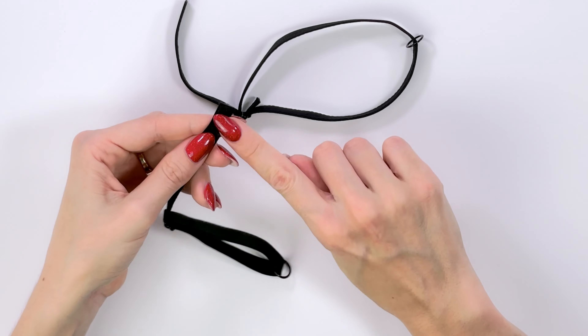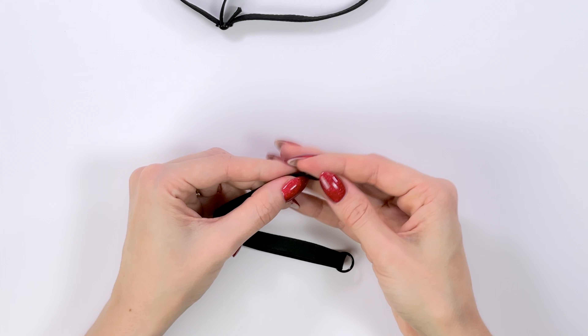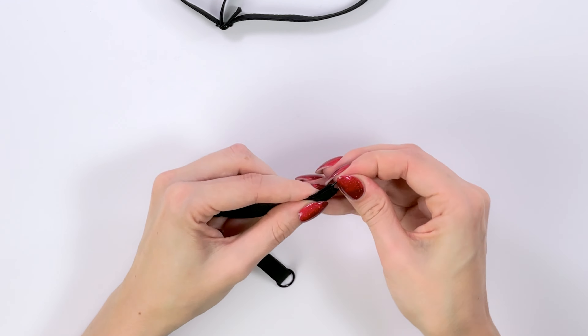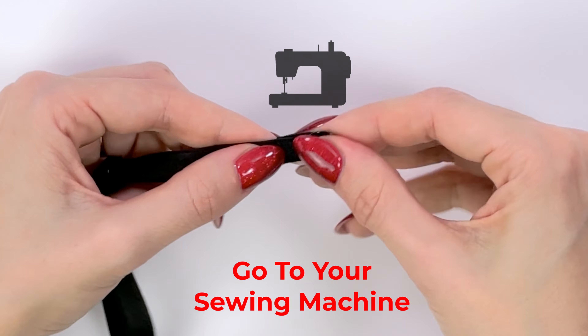When you are done, grab the ring and put the strap inside, like you see me doing here. Then go to your sewing machine and sew here.